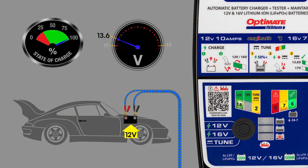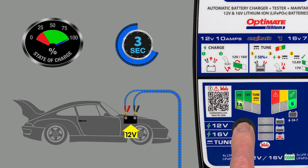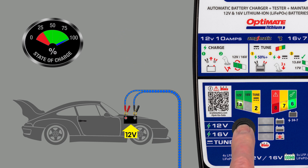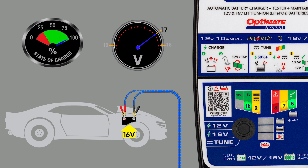Tune mode provides stable battery support during troubleshooting or software updating. A constant voltage is delivered to the battery to keep it at 90% or higher. To activate during charge mode — with the battery receiving charge and lamp 4, 5, or 6 lit — press the button for 3 seconds until the tune mode lamp 2 lights together with lamps 6, 7, and 8. A 12-volt battery now receives a constant voltage of 13.6 volts, and a 16-volt battery receives a constant voltage of 17 volts.